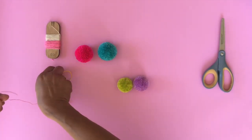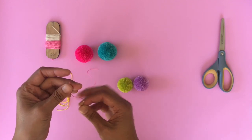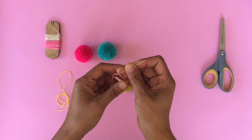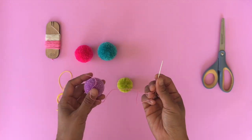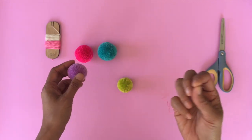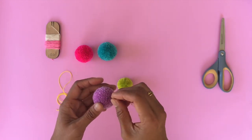Cut the thread or yarn that you want to attach your pom-pom to. This can be yarn or something thin like this. I don't recommend using something thicker than two millimeter — that's probably like a paracord or something like that.